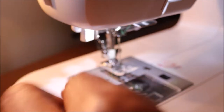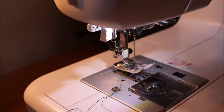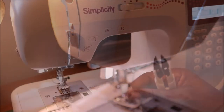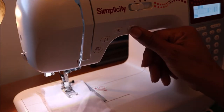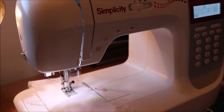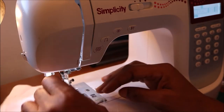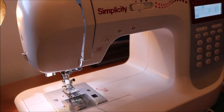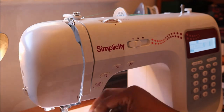Pull the thread and use the thread cutter to cut both threads, push them to the back, and begin sewing. I'm going to try the straight stitch and adjust the tensions to see the difference in the outcome of the stitching.